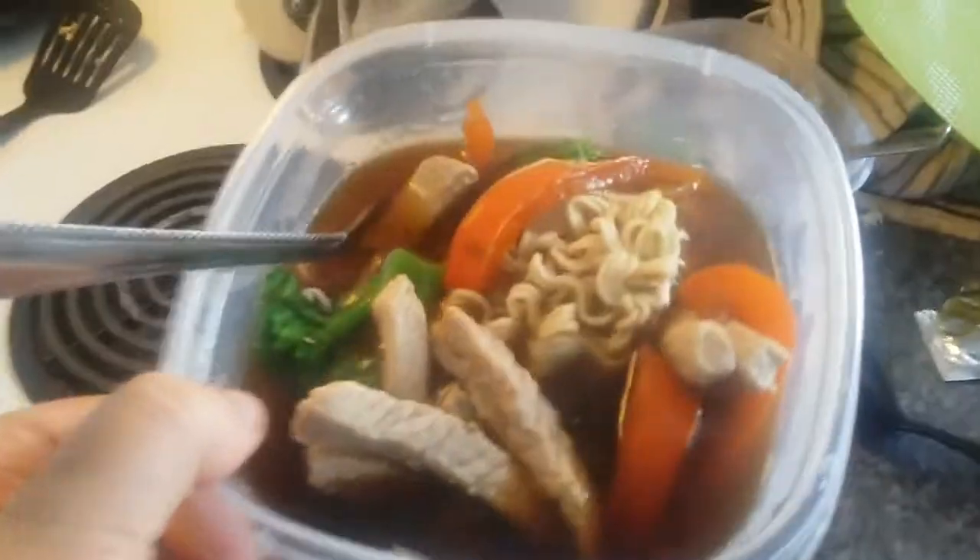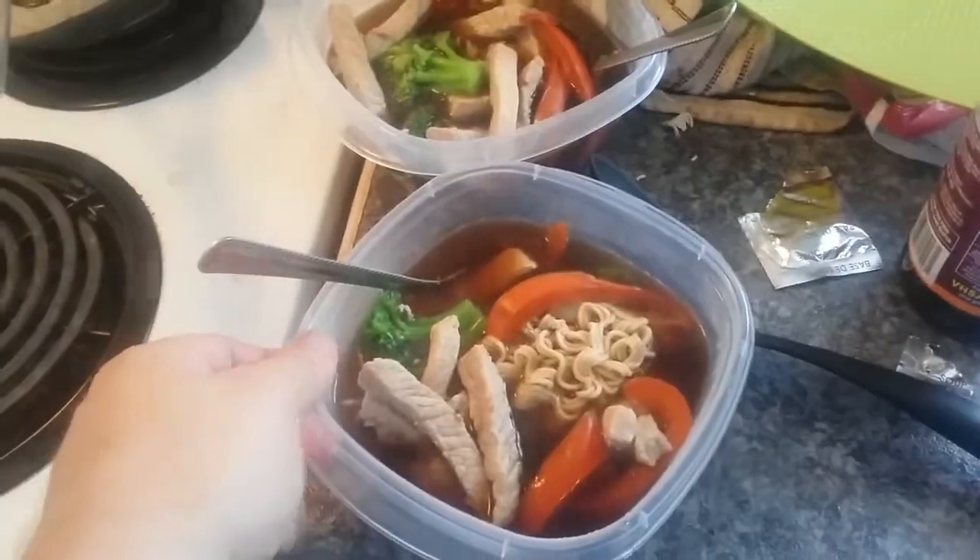And here we have it — some delicious ramen soup made with instant noodles. That should be pretty good. Thank you for watching. If you enjoyed this, make sure to like the video and don't forget to subscribe to the channel if you'd like to see more. Let me know in the comments that you enjoyed it, and don't forget to let me know if you decide to make this. Check out my streams — I play video games on the internet. Anyway, take care.